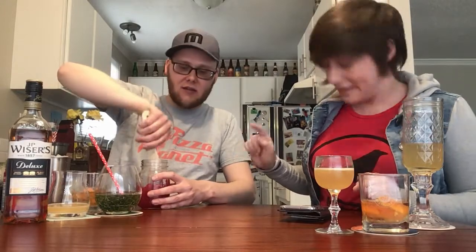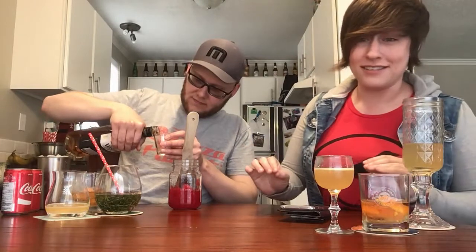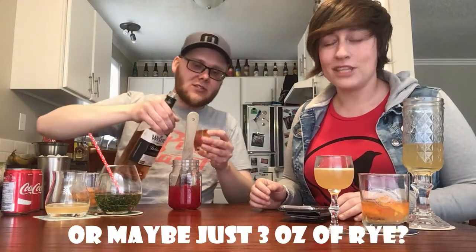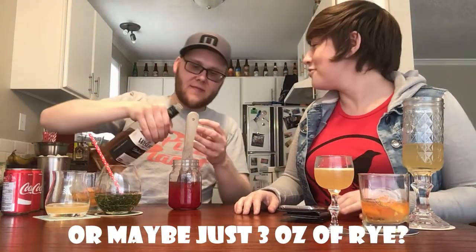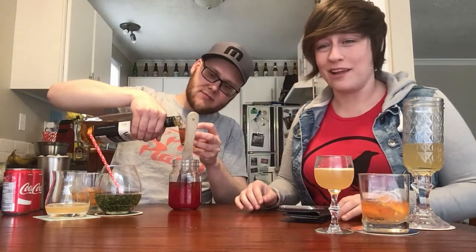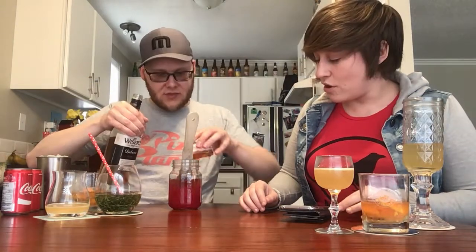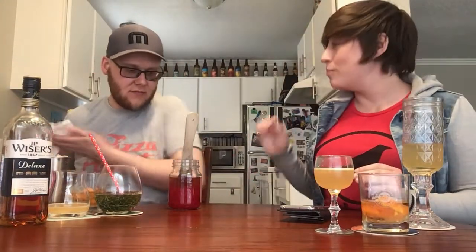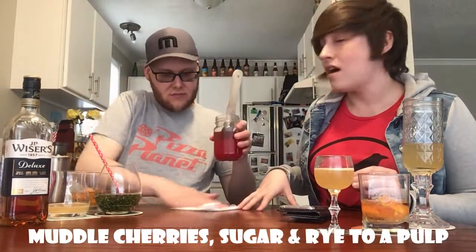What you want to do is start muddling it together in your shaker — you do actually want to add your whiskey at this point as well. For the whiskey, the recipe suggests four ounces for a fish bowl, but we're going to go with three. So what you want is your cherries, your sugar substitute or syrup equivalent, your booze, and then muddle it until you have a pulp.